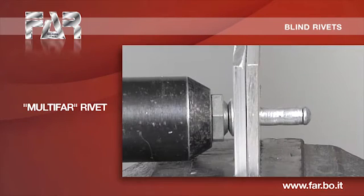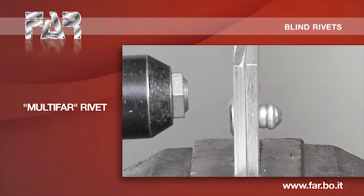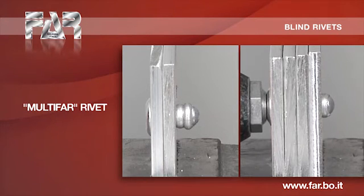This rivet allows clamping of different thicknesses using a single length of rivet, reducing the necessity to keep several sizes stored. It is especially suitable for inexact or ovalized diameters.